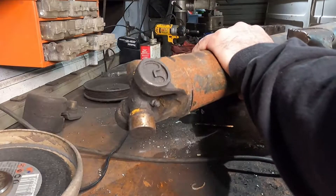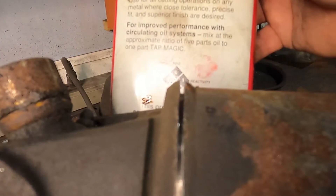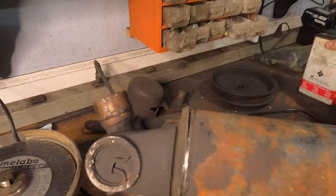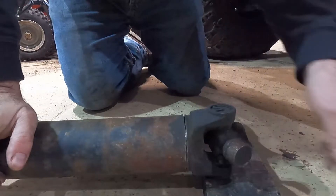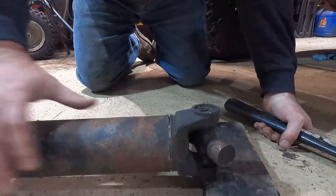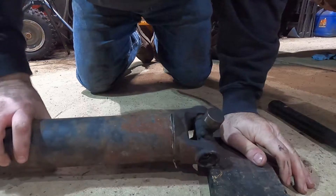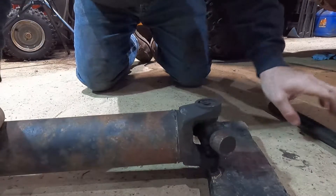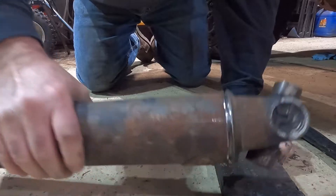You just keep working your way around. I put something white up to the back so you can see - you're cutting through the weld but also cutting through a bit of the thickness of the tube too. Best place to do this is on the ground, get yourself up just a little bit. You want to hit right here and see if you can split it apart; if not, you've got to do a little bit more cutting. See, it's starting to split - that's what you're looking for.